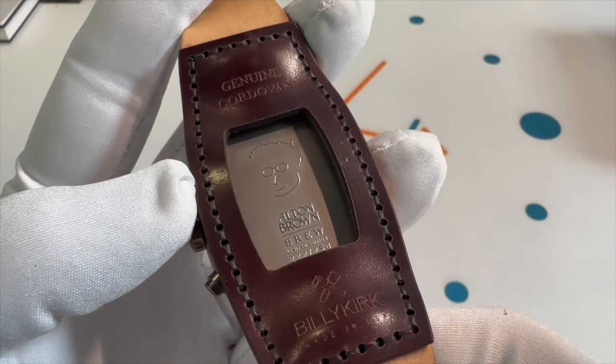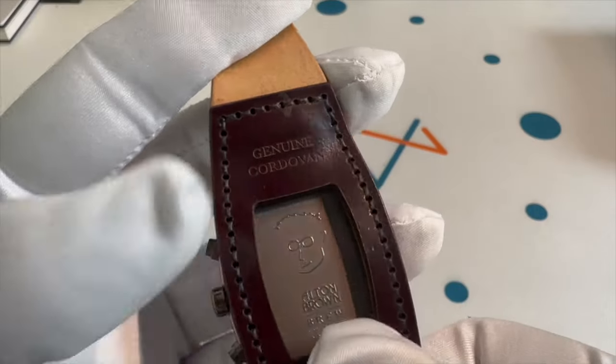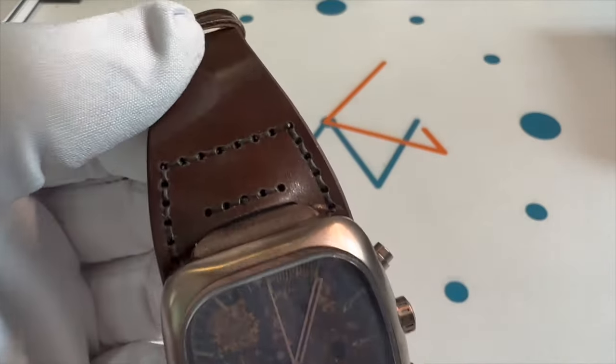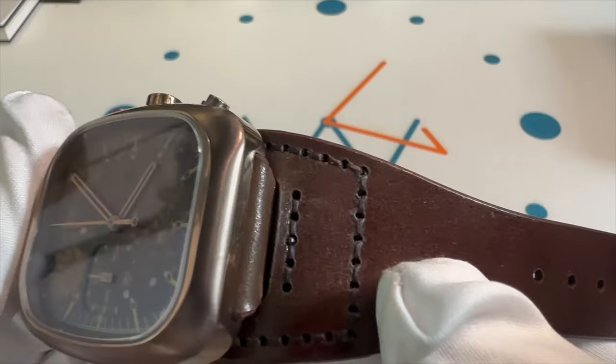If you look at the back, I love this. You can see that this has Alton Brown, Brew, limited edition, and this is 222 out of 250. Billy Kirk, made in USA. The stitching on it is very nice. The quality is very nice.